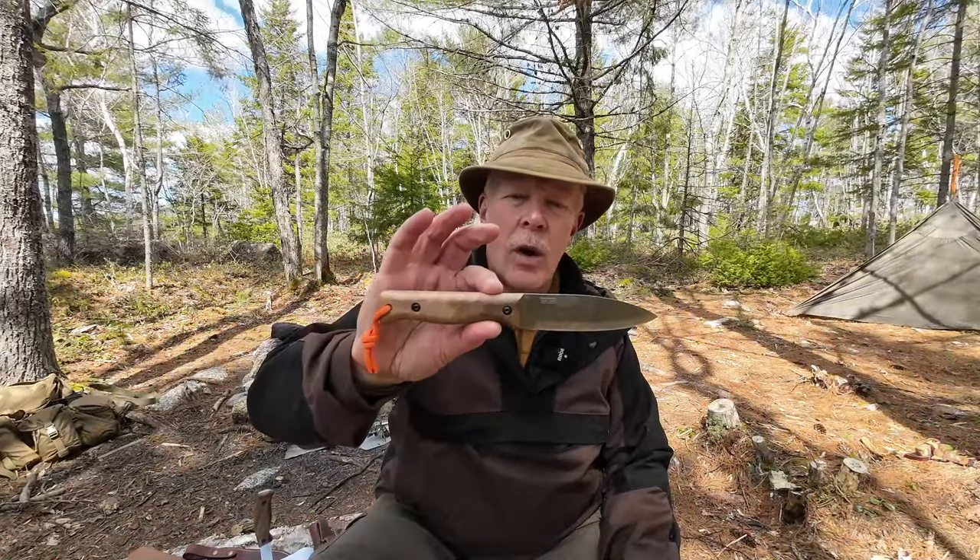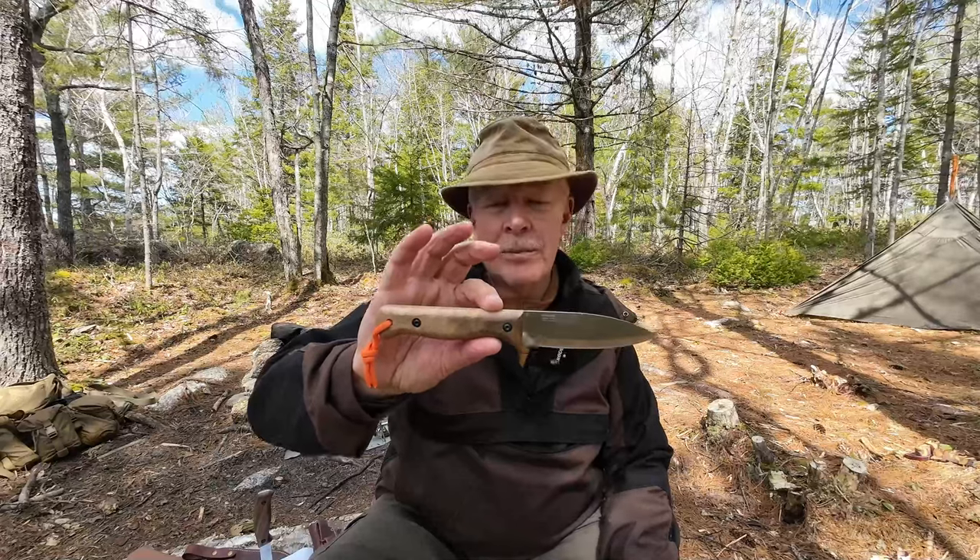I have another knife I want to share with you today. This is the B1 camping knife from BPS Knives of Ukraine. If you're interested in hearing my thoughts on this knife, keep watching.